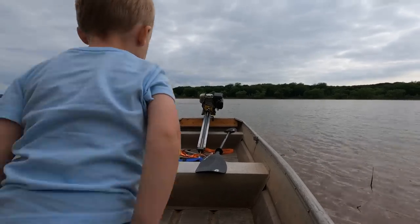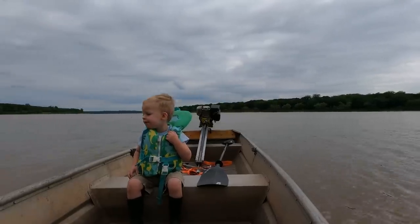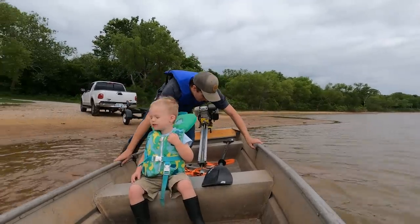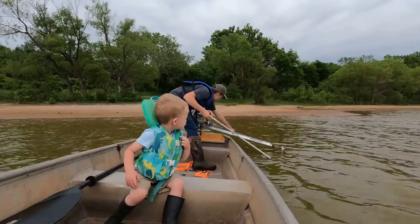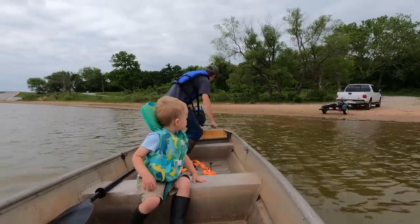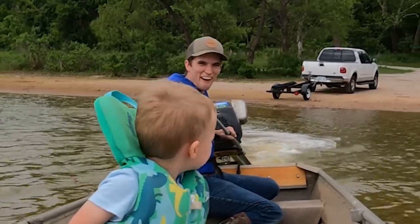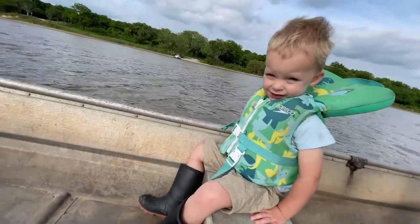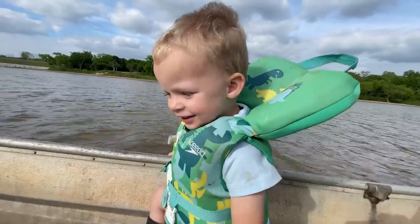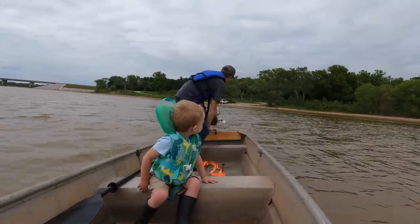Go sit on the other seat. Yep, right there — let's put your life jacket on. Come on, you gotta get in. What do you think? I like it. Do you like it? Yeah. What do you like? Well... it worked until it didn't.